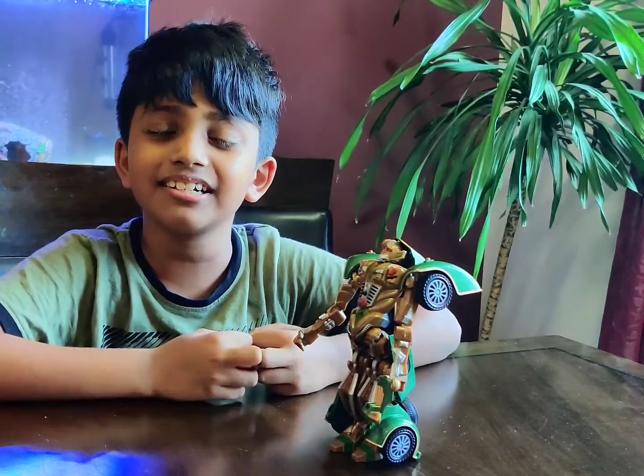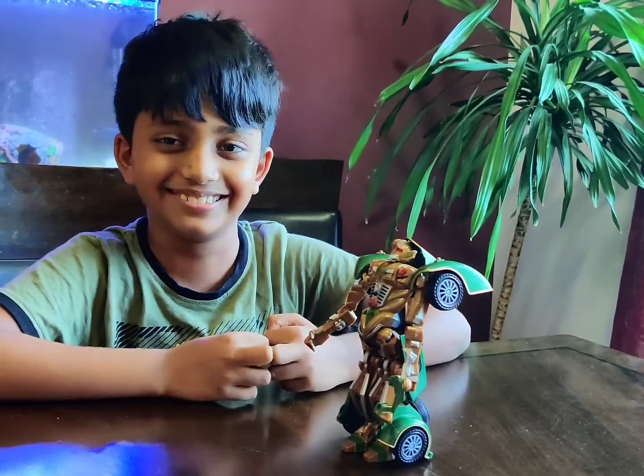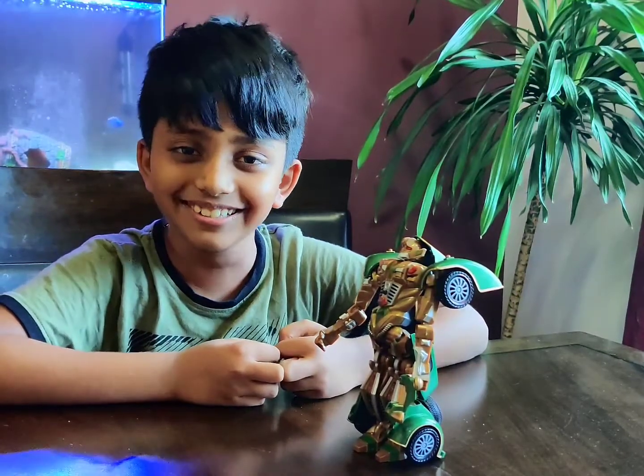Hello guys, welcome back to my channel. Today let me introduce you to Mr. Bellyhead. I'm going to show you how to transform Mr. Bellyhead into his video.